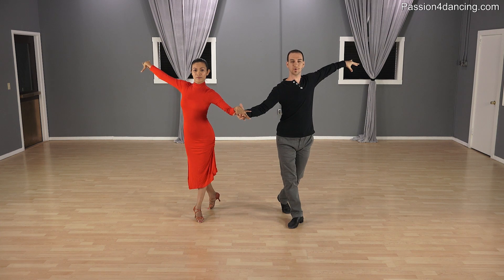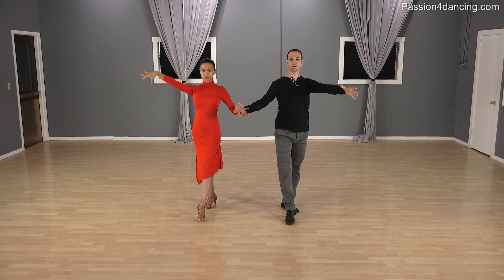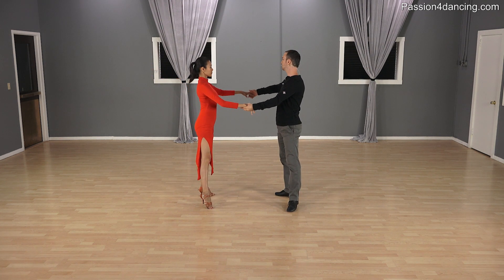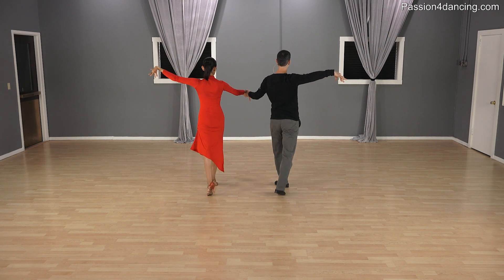As you step through the check forward action, extend the arm slightly back — don't go back too much, just back and stretch — and then it starts coming forward. As we turn to each other, we give each other the arm. So from the elbow, bring it up and back.